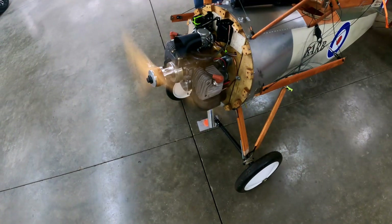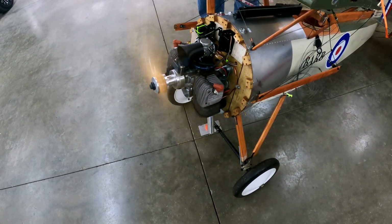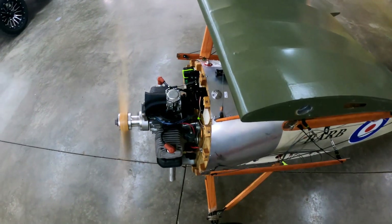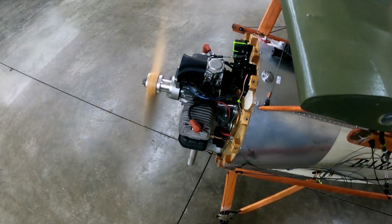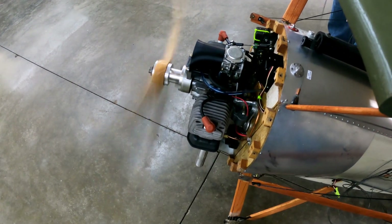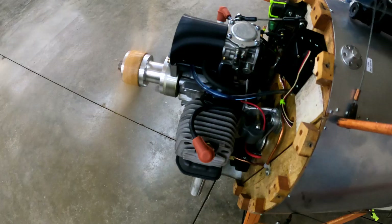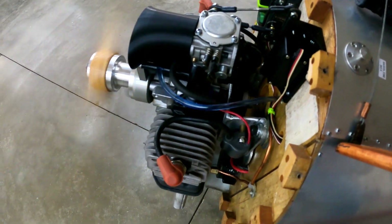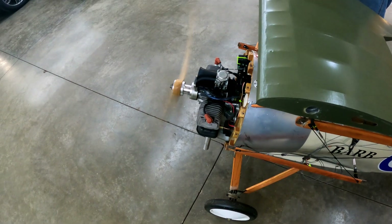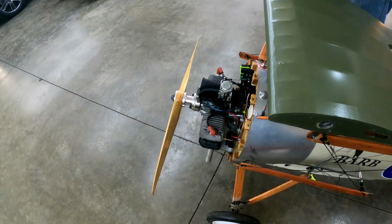Start it up. Start at the beam. Rev it all the way up.